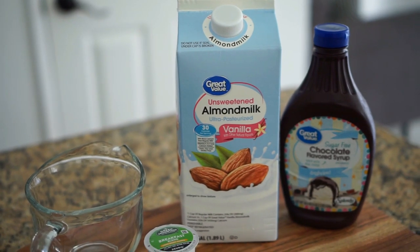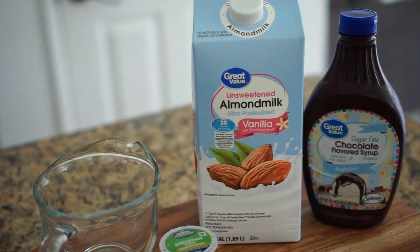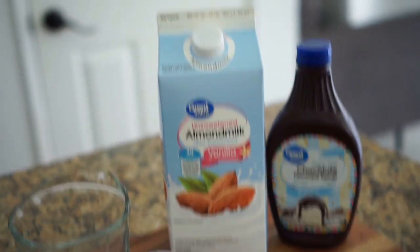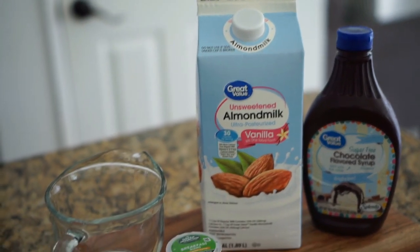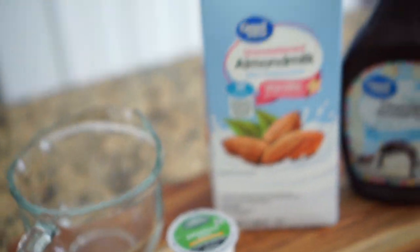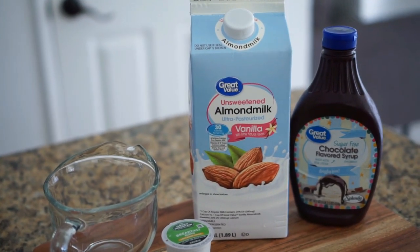I'm going to try a mocha type of deal. I'll use almond milk, sweeten it with a sugar-free sweetener, and I also have some sugar-free chocolate syrup I found in the back of the fridge. I'm going to attempt to make a sugar-free brown sugar mocha iced coffee using a brown sugar-free syrup, almond milk, chocolate syrup, and a little coffee. This is how I'll be starting my day — it's closer to 11.